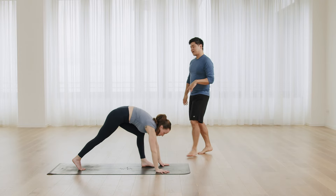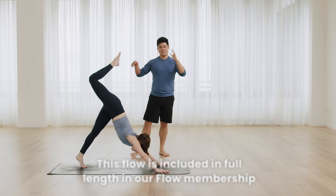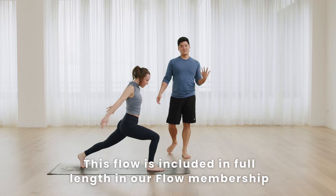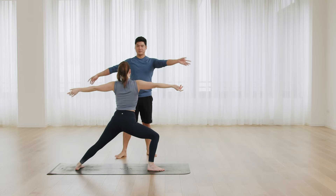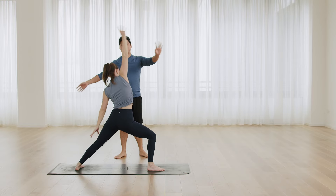Now right leg up, inhale. Step forward to lunge. And just high lunge, inhale. As you know, basic warrior sequence, warrior two. Lean back to a reverse warrior. And then come back all the way to down dog.